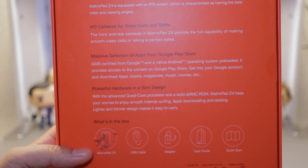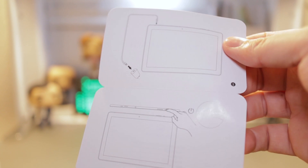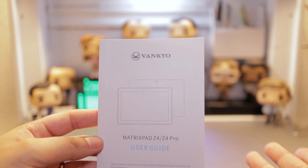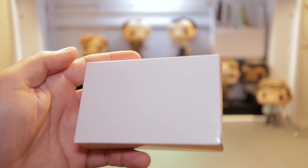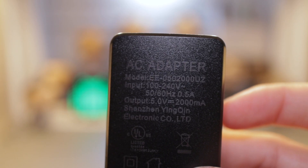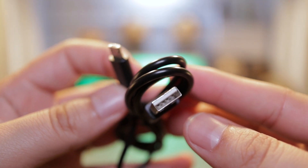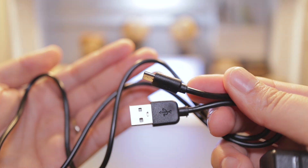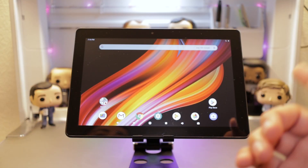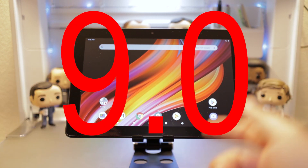Down here is what you get in the box. You get a quick start guide with pictures showing how to turn it on, charge it, and all that. You also get a user guide with nifty tips and tricks. And there's a mystery box — inside you'll find the power brick, with an output of 5 volts and USB-A, along with a charging cable that's about a foot in length. And here is the $100, 10.1-inch Android Pie 9.0 tablet.